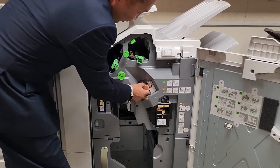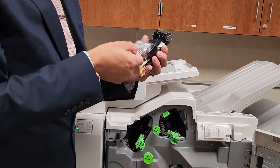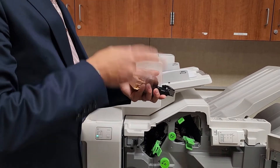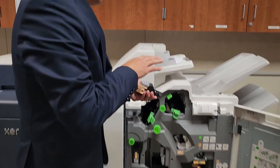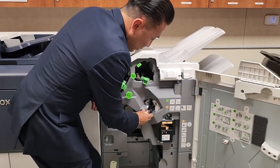Grab the stapler with your index finger and thumb and pull it out. The only piece you're going to replace is the clear part once all the staples are expelled. You cannot buy the staples at Staples or Home Depot — they're exclusive to Xerox, so keep that in mind.